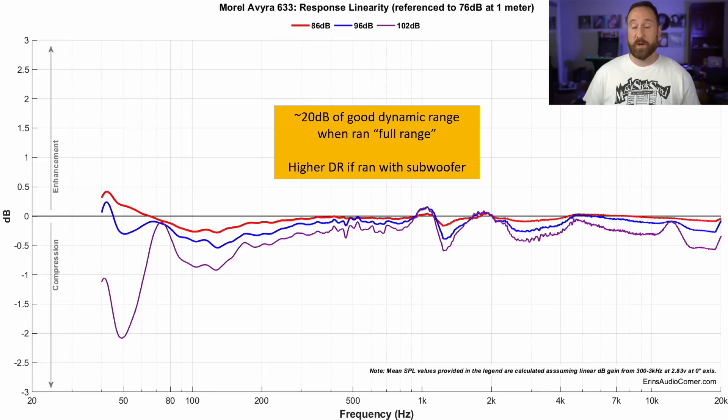Response linearity and dynamic range looks good — you have a solid 20 dB of dynamic range. But if you use this with a subwoofer crossed over at about 60 to 70 Hz, you're going to have a good bit more dynamic range. Just keep that in mind.